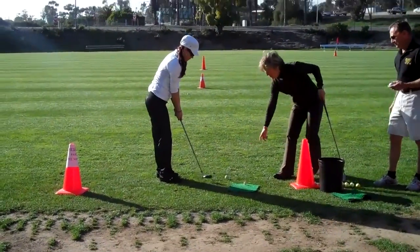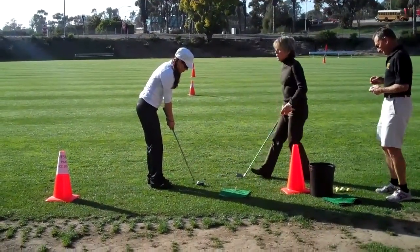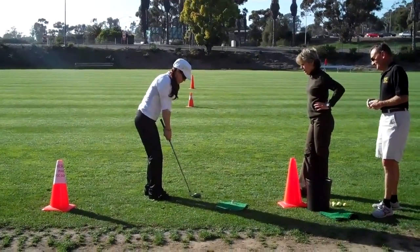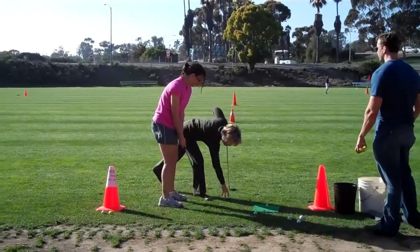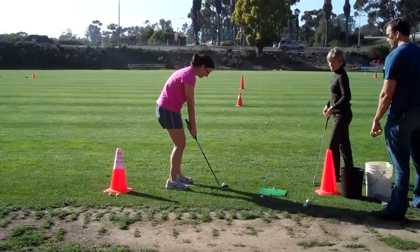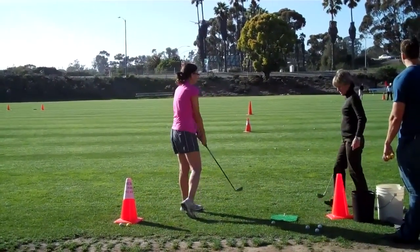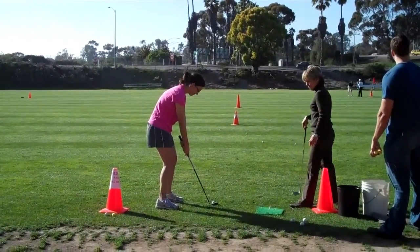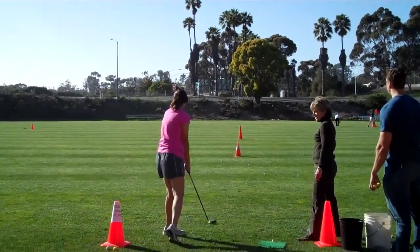When you adjust the ball, try and go back and try and go through the ball. Triangle back. Good follow through. Triangle — very nice. There's the pitch. Nice high shot.